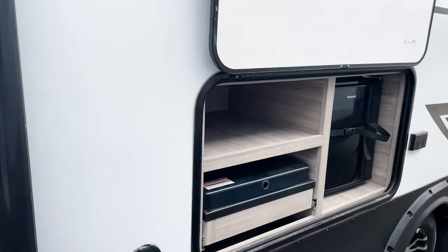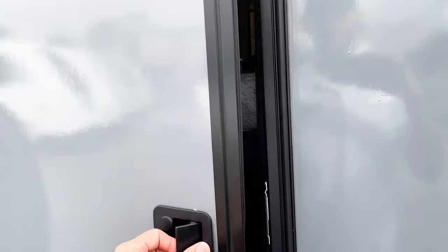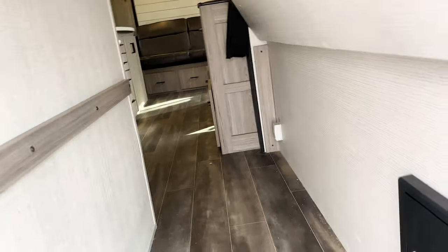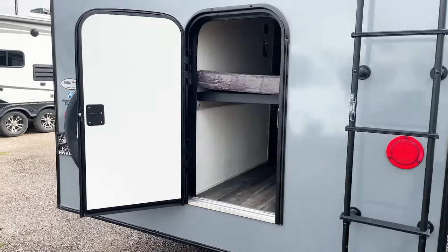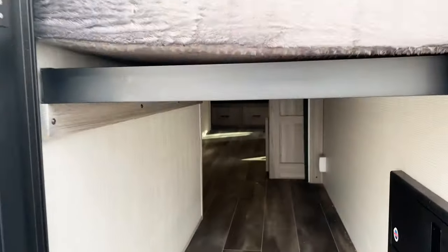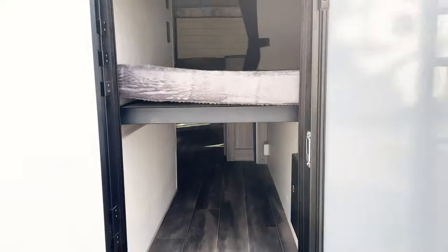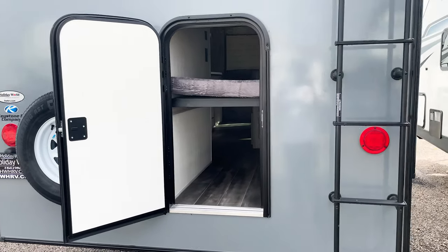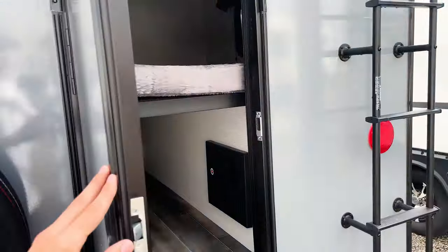One of my favorite things about this unit is coming along the back — you have a ladder for roof access, plus this really cool storage compartment. You can push the bed up out of the way to get full storage clearance — you could fit a bicycle in there. This door also gives you quick access storage while traveling. Instead of walking all the way through the RV, you can store coolers, drinks, or food back here and easily access it on the road.